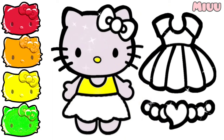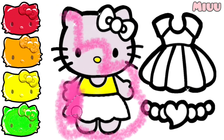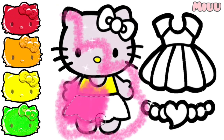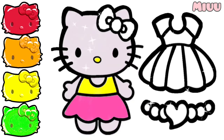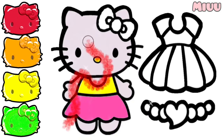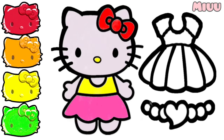Now, for Hello Kitty's skirt, I will apply pink color so it will look cute. Oh, I love it! I will coloring Hello Kitty's ribbon with red color. Maybe next time we will put another color. Are you agree with me?